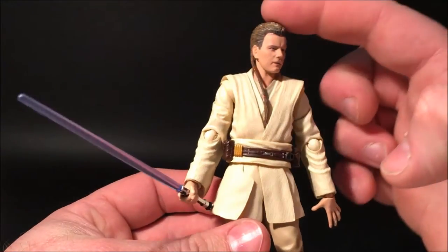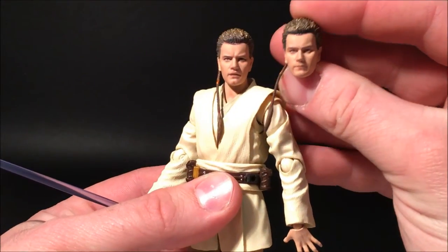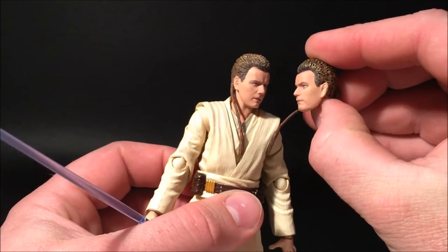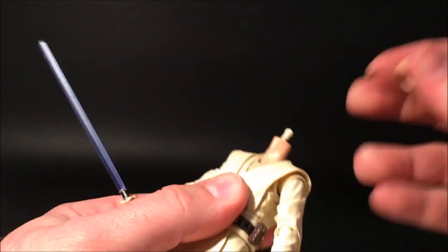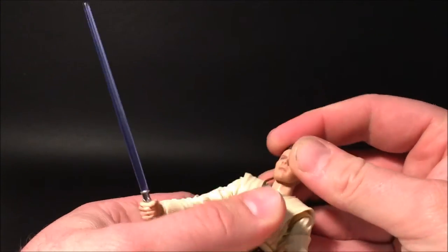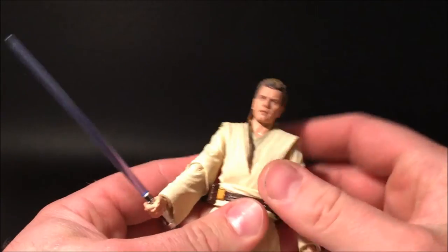His hair has got a cool little gold wash to it on both heads — by the way, he comes with two heads. They both look really good. They're easy to swap out; they simply pop off. Now that I've got the camera rolling it's going to be a little hard to put back in — no, there we go.